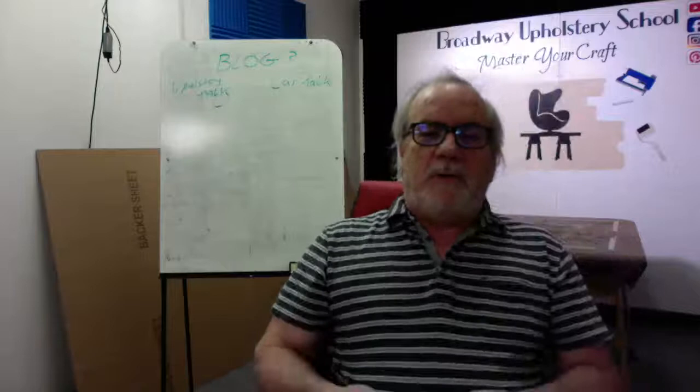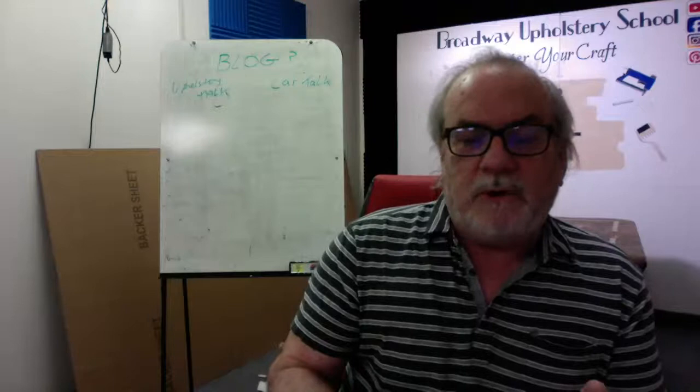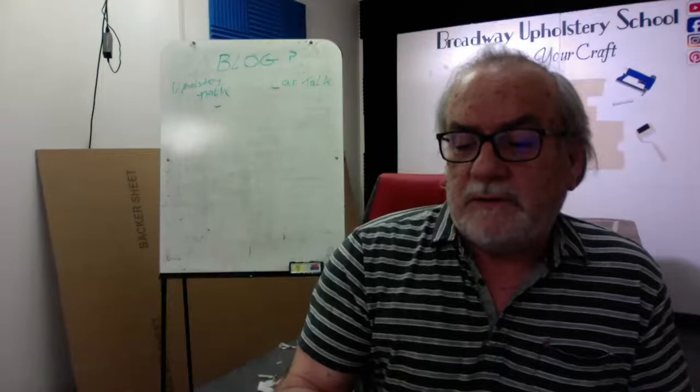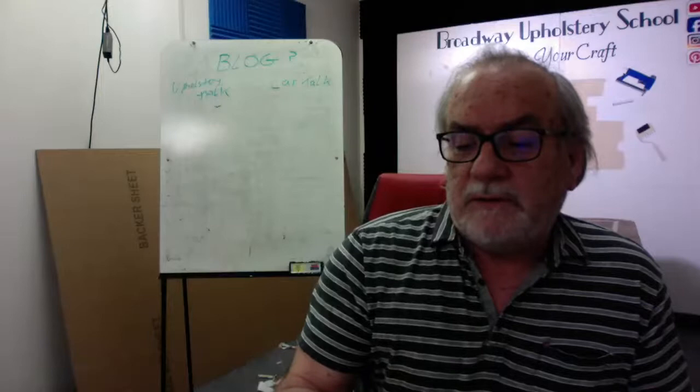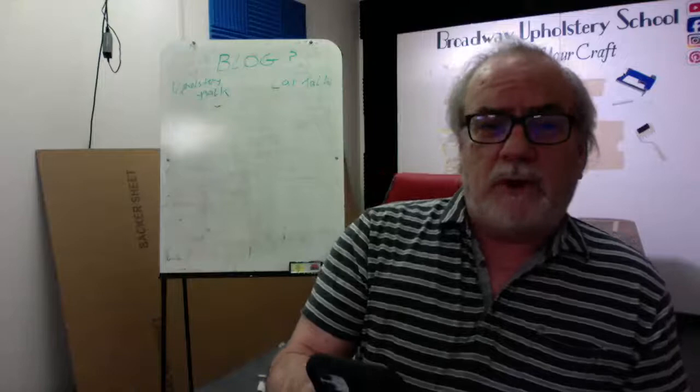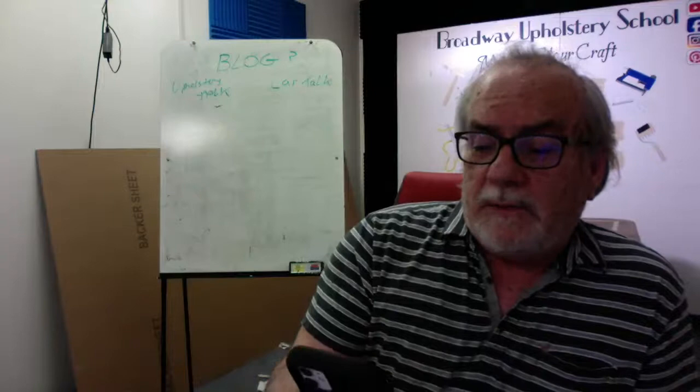I want to thank our subscribers on YouTube — please subscribe to Broadway Upholstery on YouTube where you'll find many, many videos, hours and hours. I think we're close to 400 videos. The Broadway Upholstery forum on Facebook continues to be of interest and people are learning from others on that. Check out Upholstery on Broadway where you'll find the store, online classes, and past projects. The website that Patrick designed everybody seems to like.